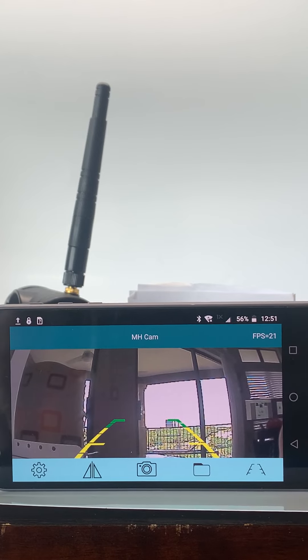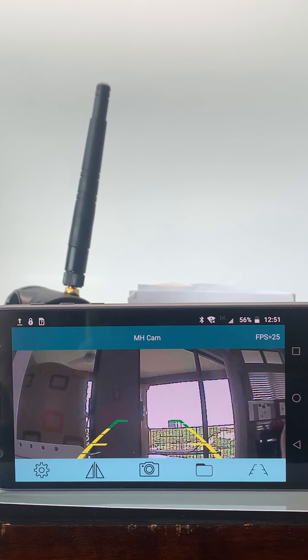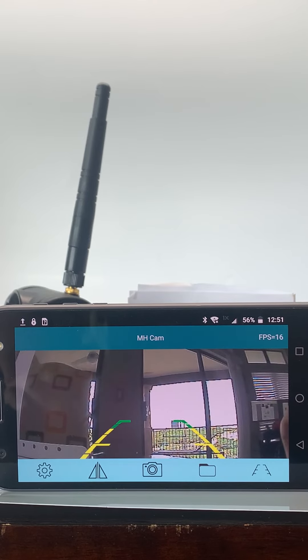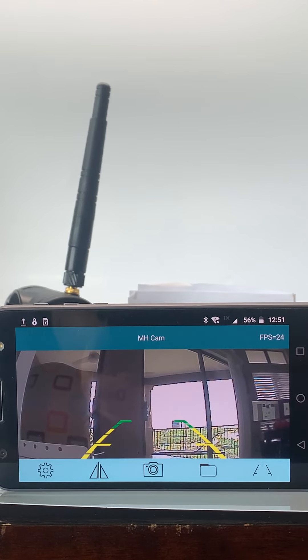So once again, that's a quick and easy way on how to connect your dash cam Wi-Fi heavy duty backup camera with built-in battery to your mobile device. Thank you for watching.